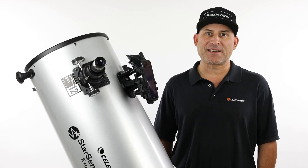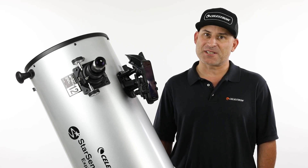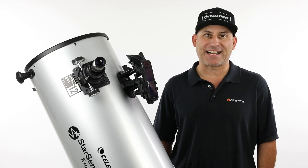We know you'll be amazed at what you can find and see with your StarSense Explorer 12-inch Dobsonian. Now, you'll just need to wait for those next clear skies.